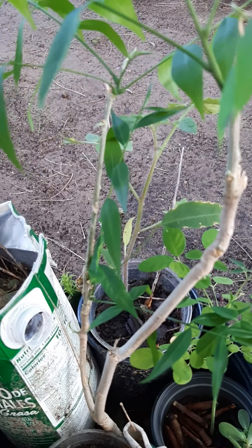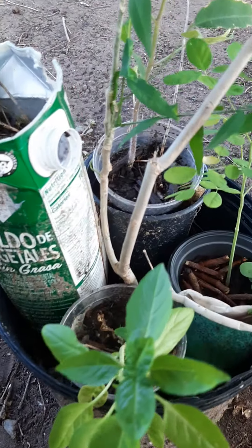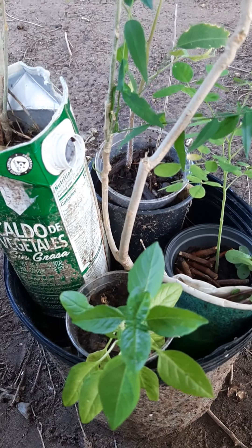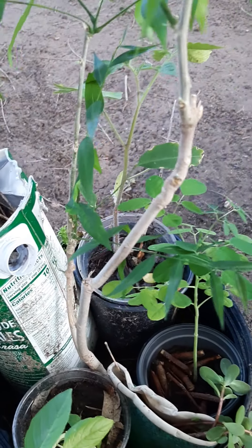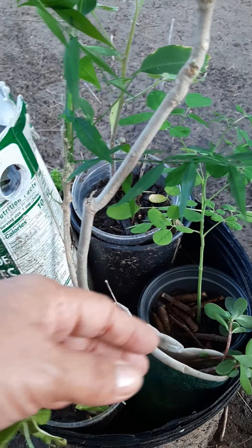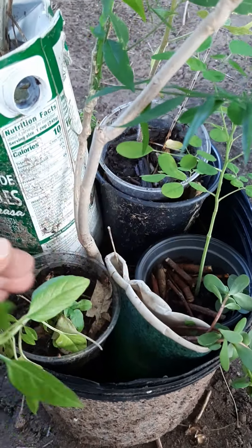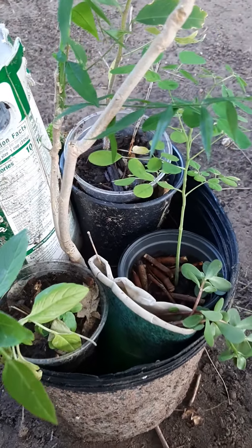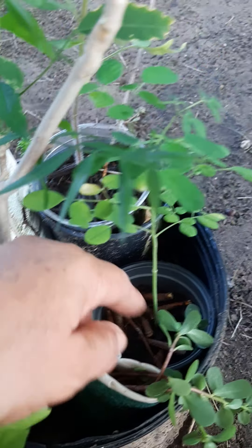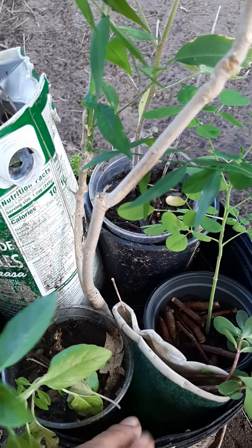This is another soap nut tree I put here so this tree wouldn't be alone — and look at it, it bloomed again! It settled in really well; I'm surprised. It's got all new leaves. I'm going to put everything back together and take off that bottom pot so I can be feeding it in there — throwing in scraps, grass clippings, pieces of wood into the bottom pot.